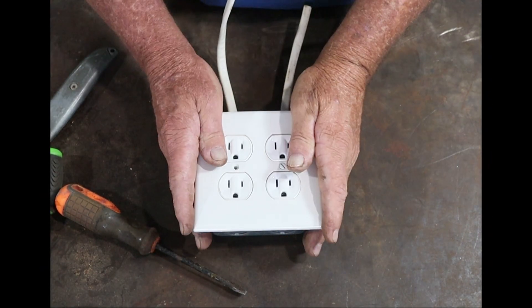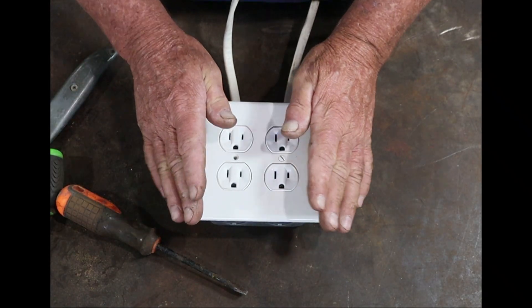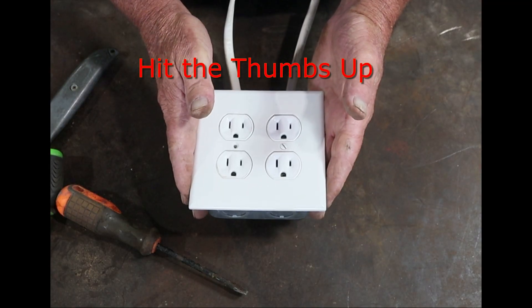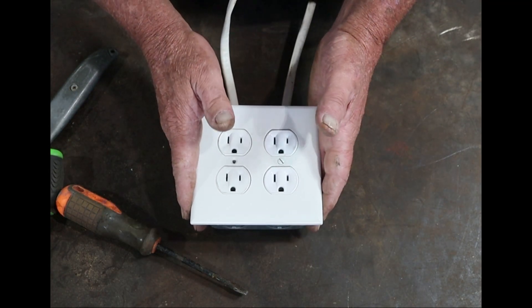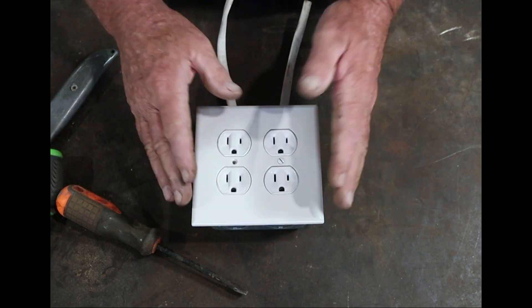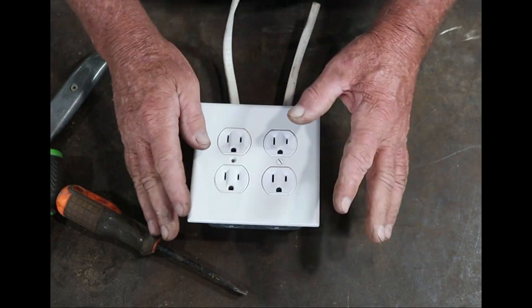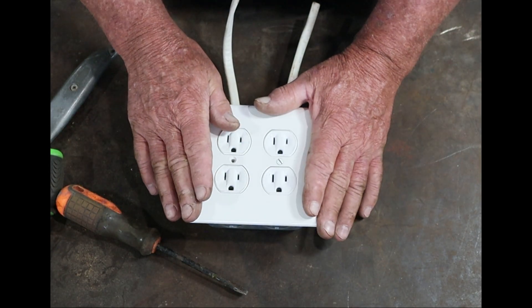Before you work with electricity, the first thing I can tell you is turn off the power — turn off the breaker, kill the power going to whatever circuit, whatever electrical plug, receptacle, lighting fixtures, whatever it is you're working on. Kill the power. Even though you kill the power, take your test meter, go back in and check the circuit, make sure that it is dead before you start attempting to work on it.